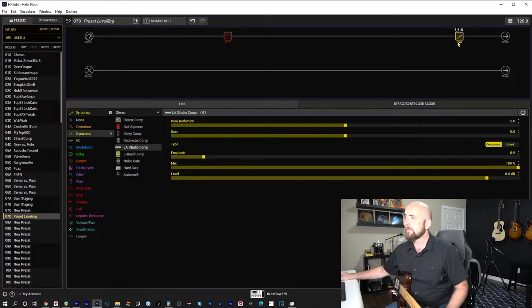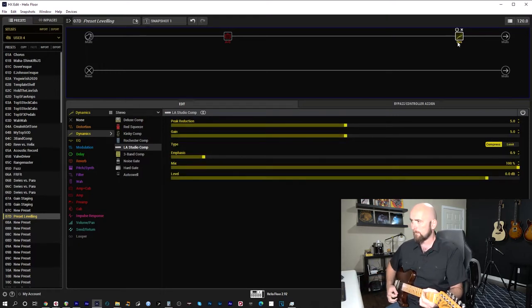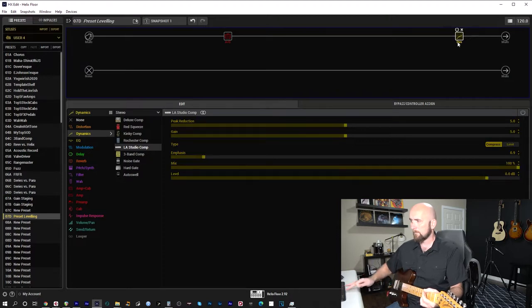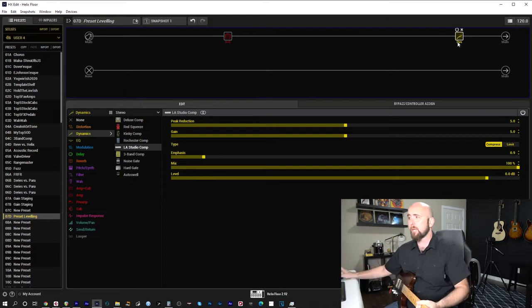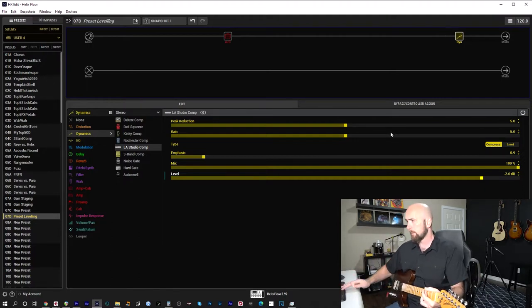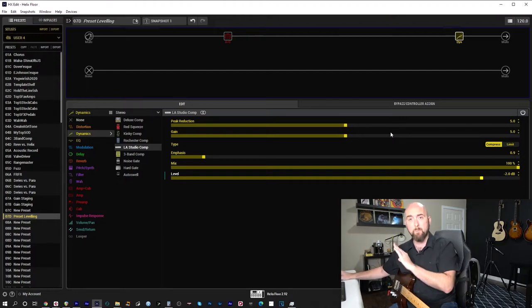Regarding unity gain with the compressor — if I turn it off, you can hear there's a little volume jump. That is not unity gain, and a lot of folks would say it needs to be. If your intention is to turn the compressor on and off during use, then yes, you should match the level. You'd come in and back it off a couple dB using the level control — not the gain control, because that affects the nonlinear distortion. That brings us much closer. But since I leave mine on all the time, I often skip that step.